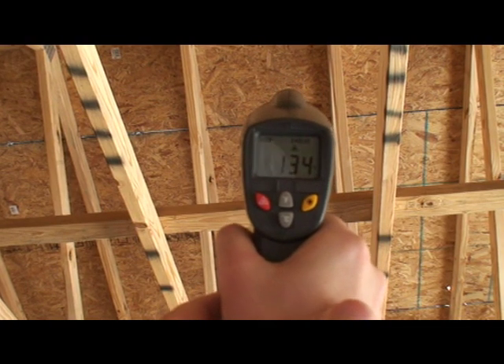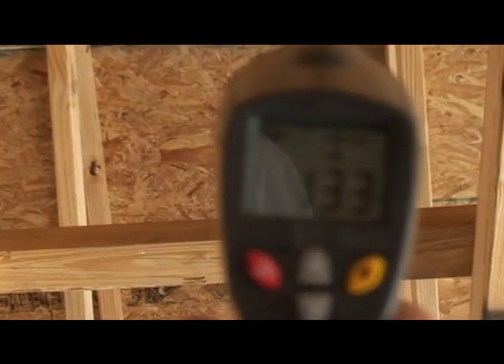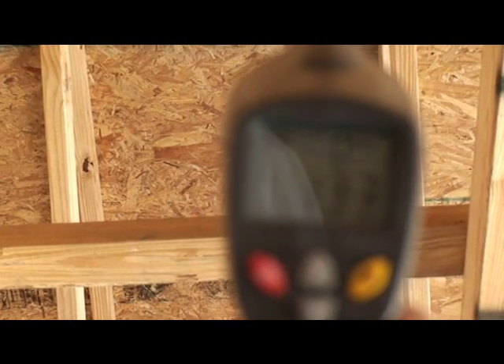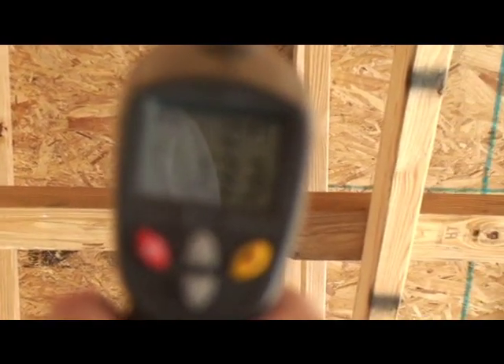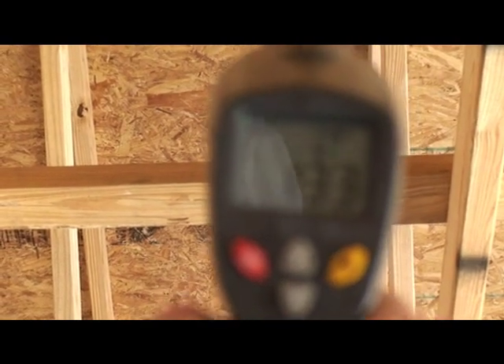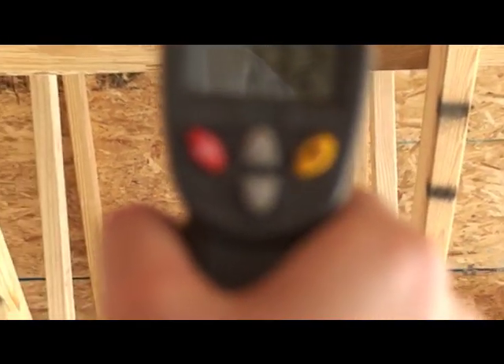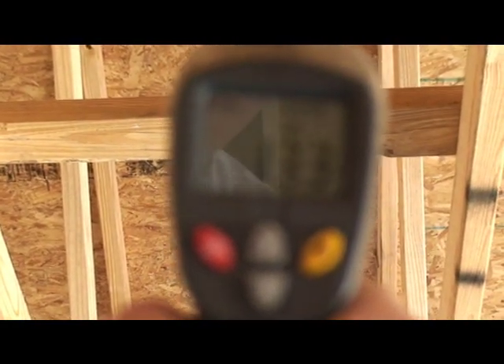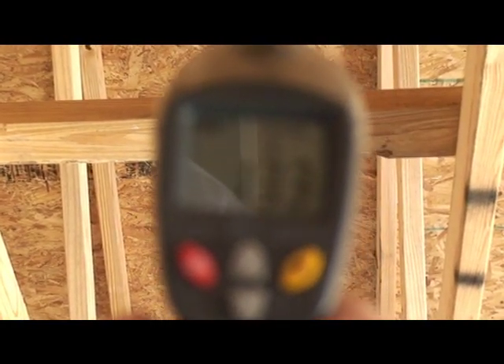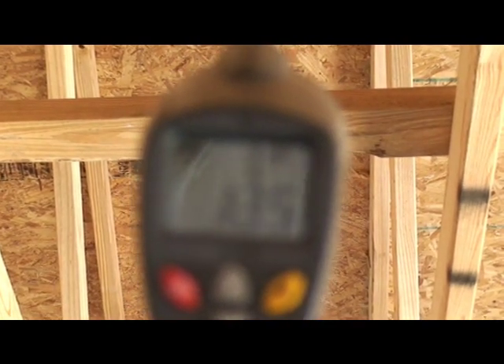We are looking at 134 — let me just zoom in on that so you can see — 133. I think you can see that folks: 133, 132, 134, right in that ballpark depending on where we are.